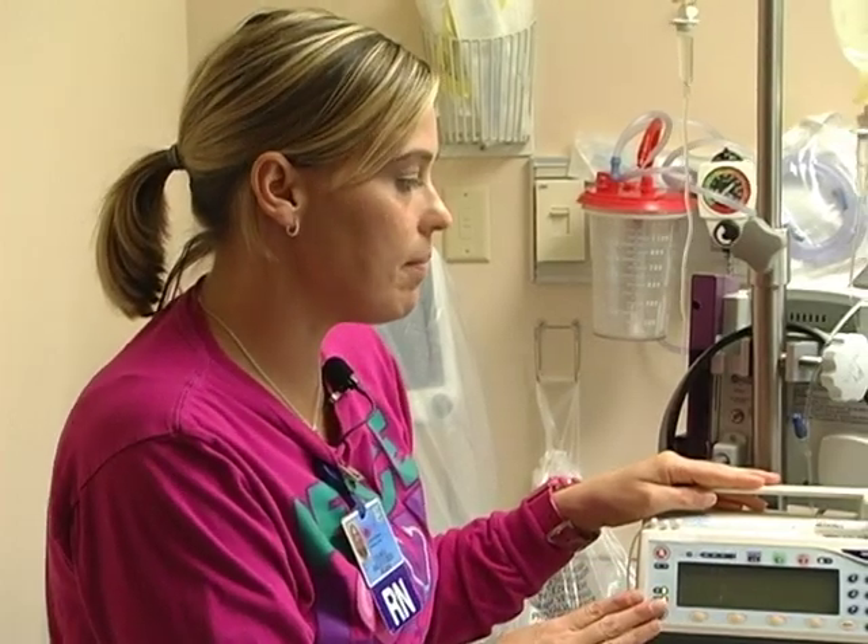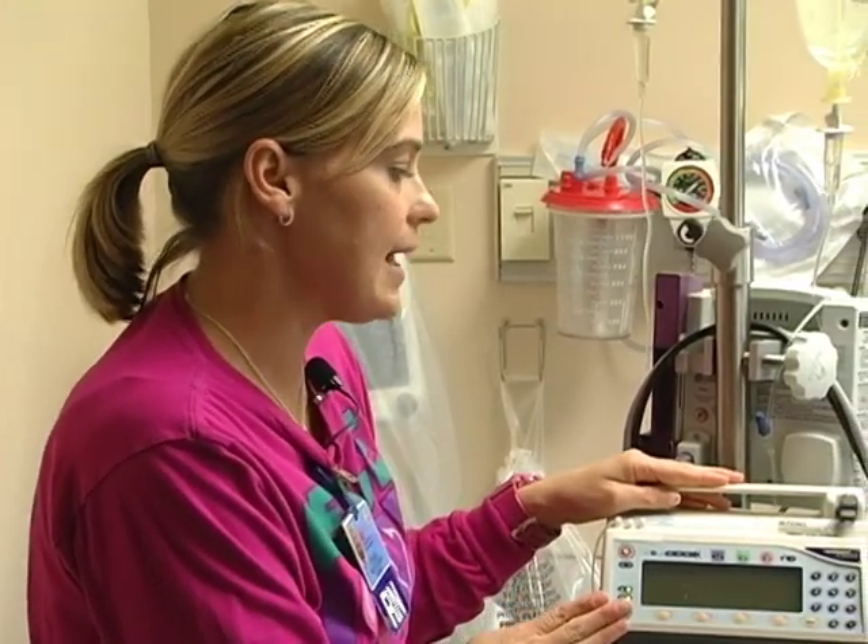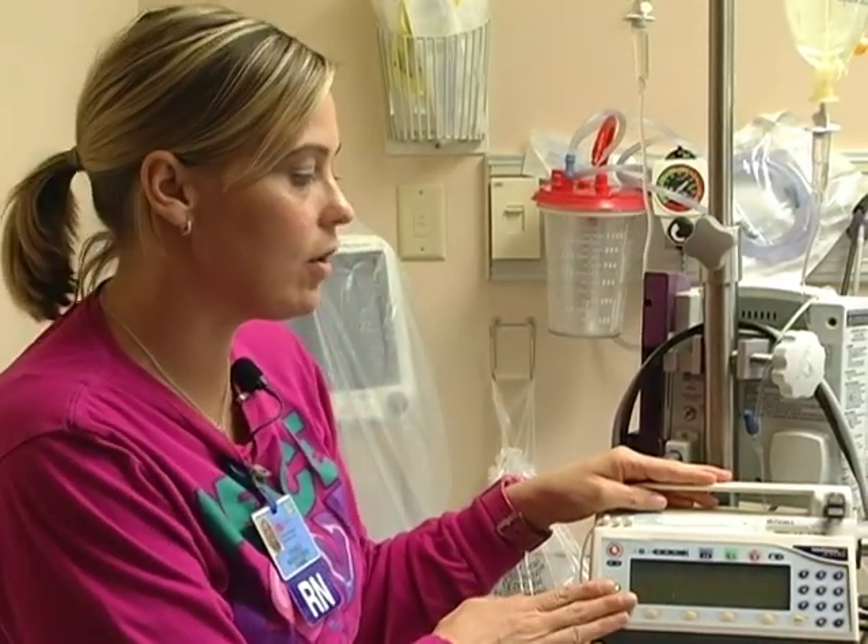We are going to store the Medfusion syringe pumps in our med room on the counter and just make sure that it is plugged in at all times.